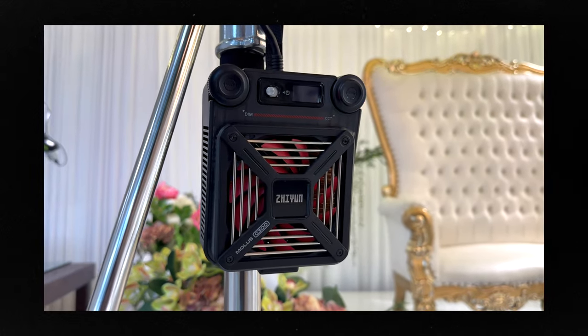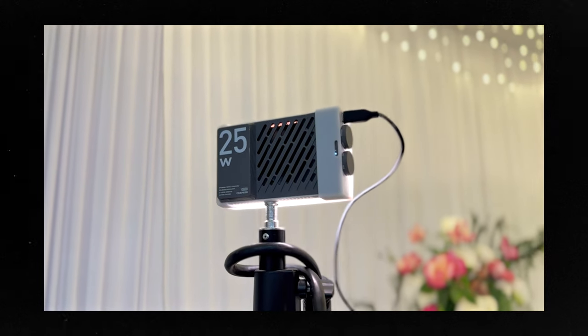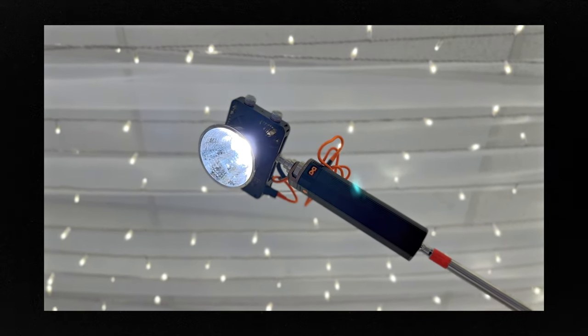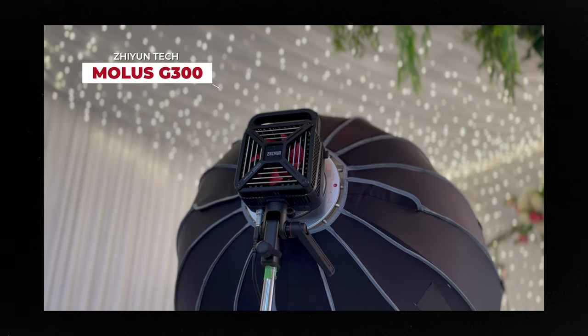All of the lighting fixtures in this shoot are from Zhu and Tec, who have in the past sent me lights to review, but they don't even know that I'm making this video — meaning I genuinely use these lights for my paid work, aside from any collabs I have with the brand. The main light on this video is the Moles G300. Let's see what you get inside the box.